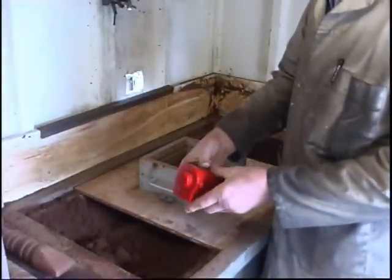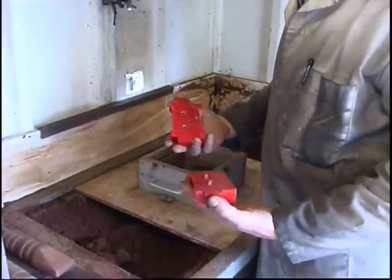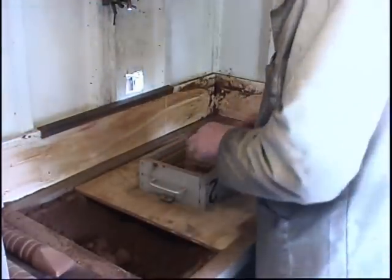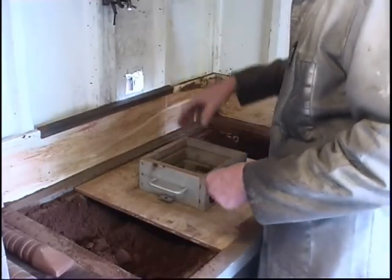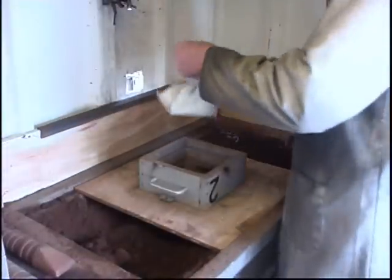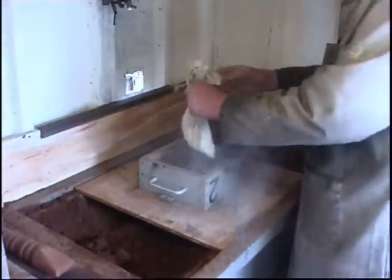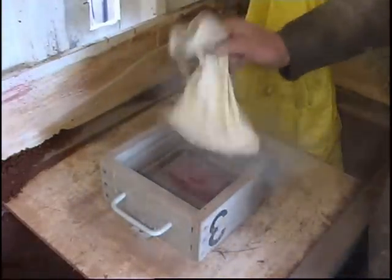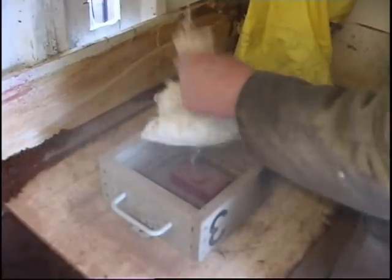The pattern's got dowels in to keep it lined up. Parting powder stops the sand sticking. Some people use talcum powder — this is the proper stuff. The foundry guys used to use burnt sand, really fine burnt sand.